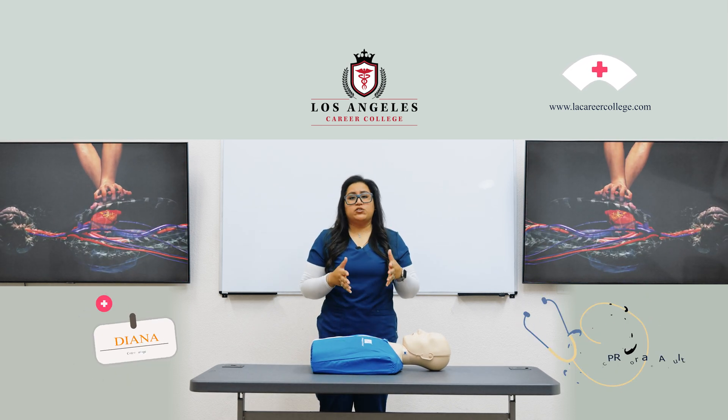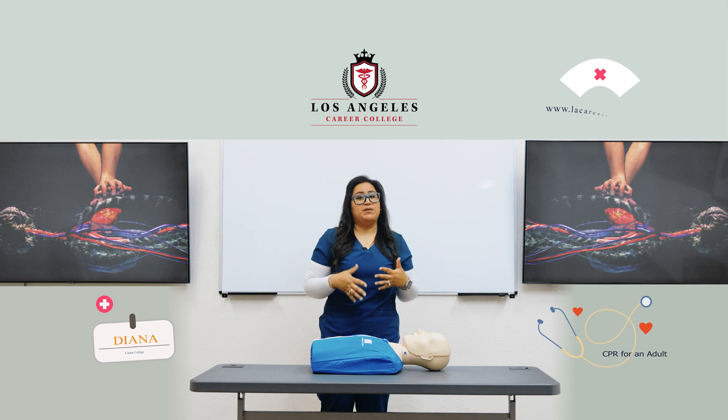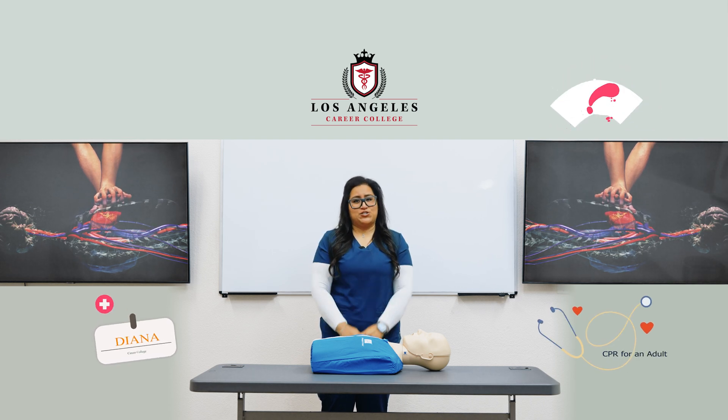Remember, you have to stay at the rate of 100 to 120 beats per minute and achieve that two-inch depth.